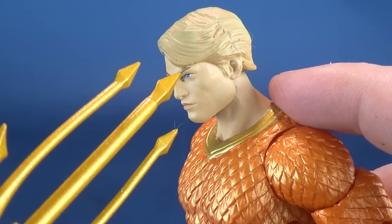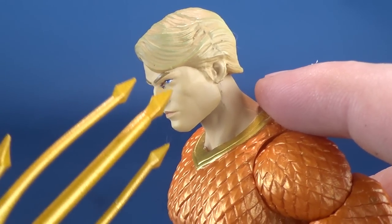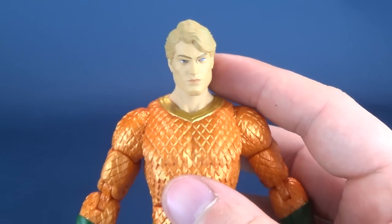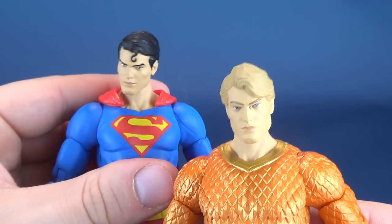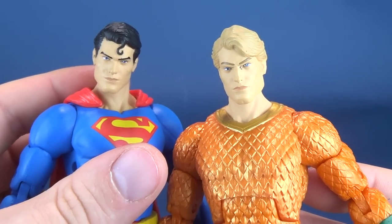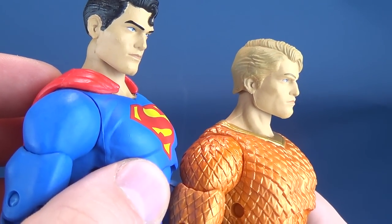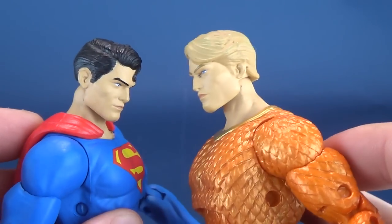Now there's a missing area of paint right where the middle tip of the trident points. If you can overlook that, I still don't like the figure's head sculpt. It sort of looks like Superman's head sculpt — you could almost look at them and think all they've done is change the color of the hair, though of course the sculpting of the hair is different as well.